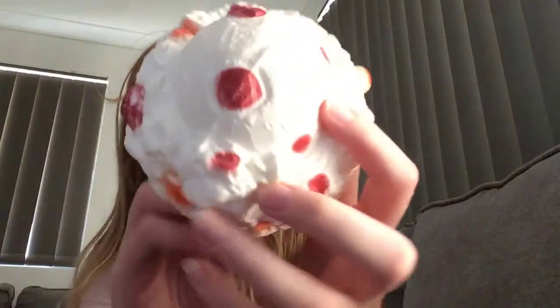Hey guys, sorry about the strip and curl, but anyway I'm doing a squishy video, so I'm only going to be showing you three or four of my favourite squishies. So let's consider. This is my first favourite, this ice cream one. It smells like chocolate and it's really, really soft.